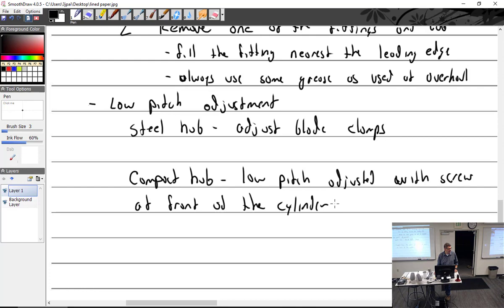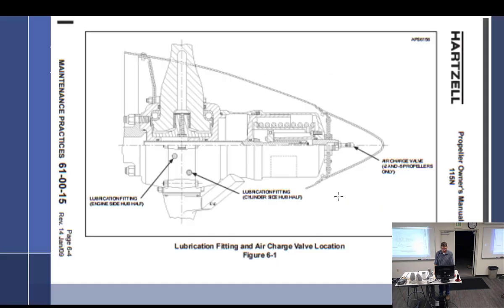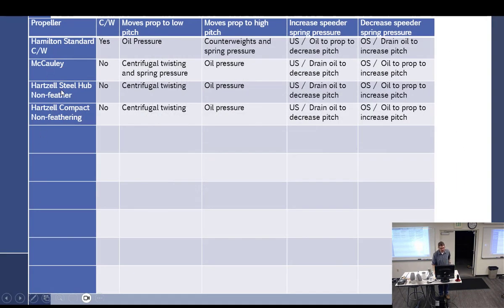I've only had to do that low pitch adjustment once and I was working with somebody else and they did it. At that point I thought I would have done it with the governor anyway. Hartzell steel hub non-feathering - does it have counterweights? No. How about the Hartzell compact - counterweights? No. So what moves the prop to low pitch? CTF. What moves it to high pitch? Oil pressure. It's all the same once we get to the Hamilton Standard non-counterweighted. All the same. Alright - that's a really good place to start because now we can talk about feathering props.